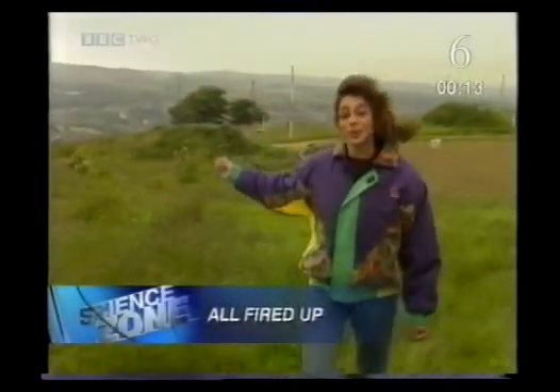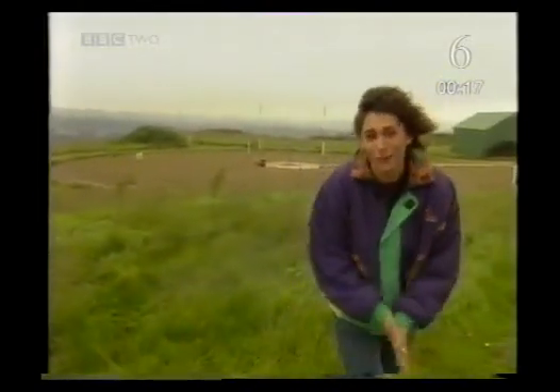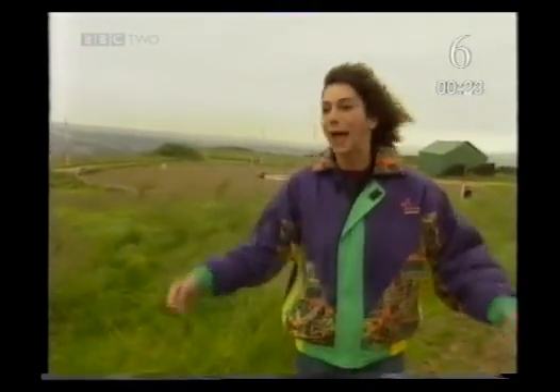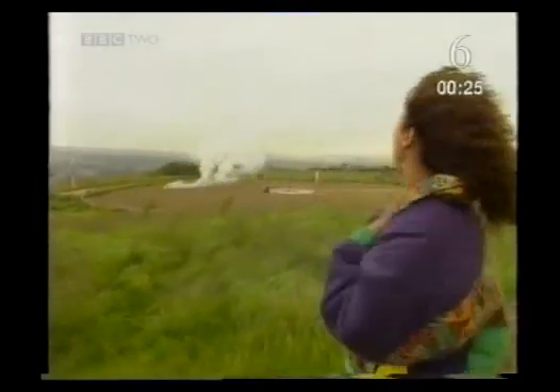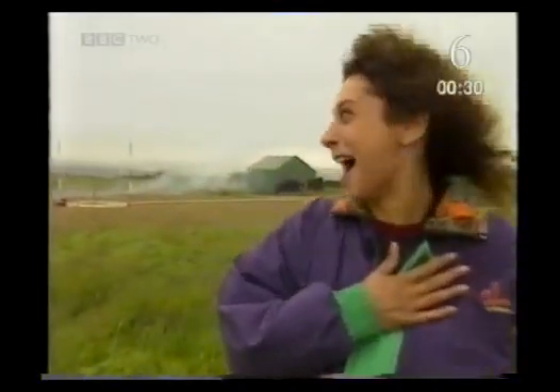This is Huddersfield in Yorkshire. I'm on the top of a hillside and I'm absolutely freezing. I've been told I've got to find out about fire, which is just as well, because I could do with some warming up — and I must have jumped a mile!